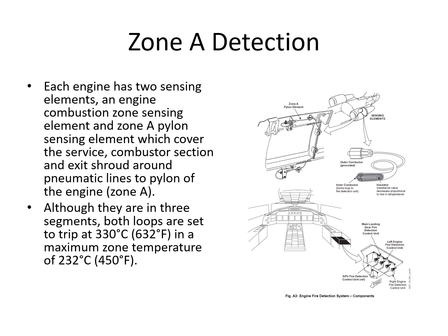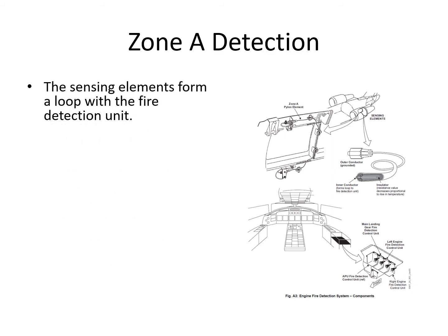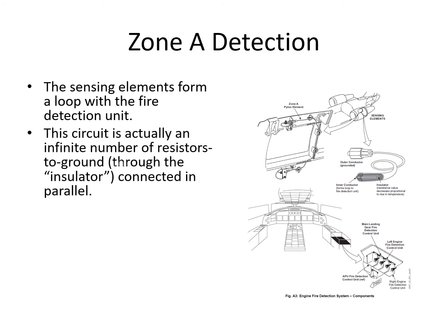The pictures also show the location of the fire detection control units, which are in the right-hand side console. The sensing elements form a loop with the fire detection units. In reality, this circuit has an infinite number of resistors to ground through the insulator connected in parallel, so the system will still effectively work with a break in the loop.